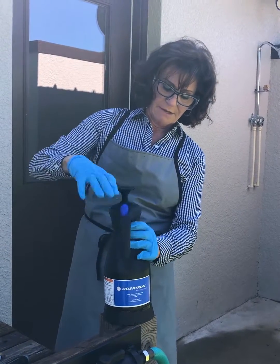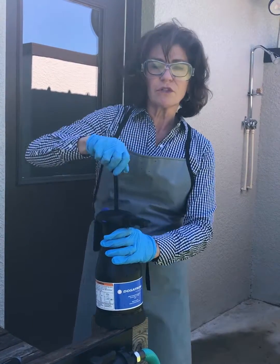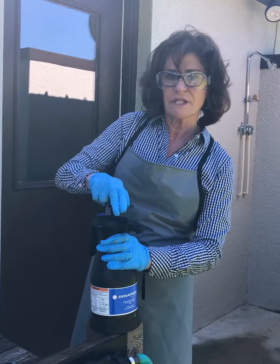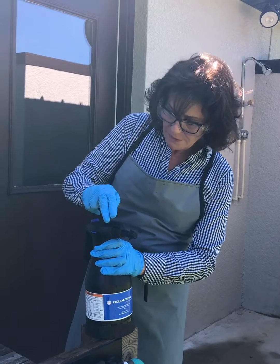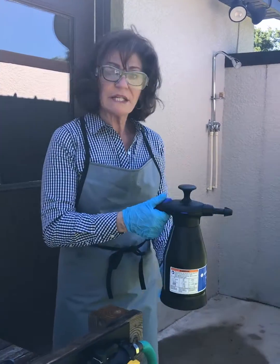And then we're going to pump it up. The manufacturer says we're going to do about 20 times. You can feel when you get the resistance in there after you're pumping. There we go. And now you're ready to spray.